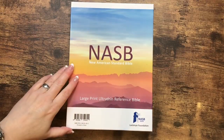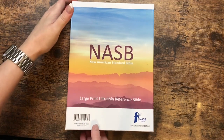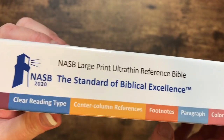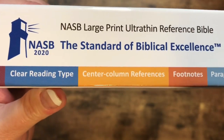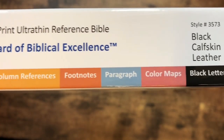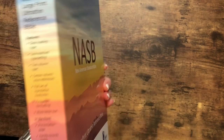This one here is going to be the Large Print Ultra Thin Reference Bible in the Black Calfskin Leather. I like how they've got the colors on here. It's going to tell us it's got a clear reading type, center column references, footnotes, paragraph layout, color maps, and black letter. Nice looking box.